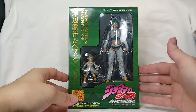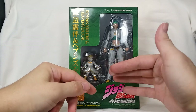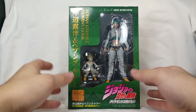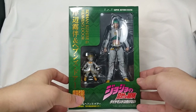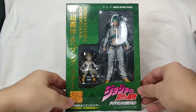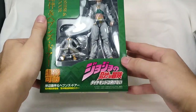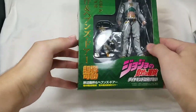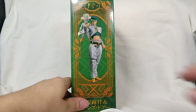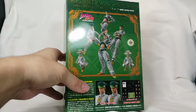Real quick — I'm sorry about this burn on my hand, it's horrible, but hopefully it won't ruin the video. This looks awesome and it even comes with this stand, which is so cool. Let's take a look at the packaging: we have Rohan, we have Heaven's Door right there, JoJo's Bizarre Adventure — I assume that says Diamond is Unbreakable — Rohan Kishibe and Heaven's Door on the side, with an awesome picture of him. I love the box design on these, they're gorgeous.